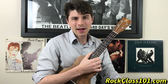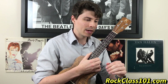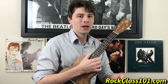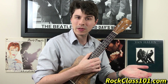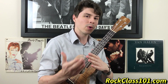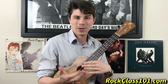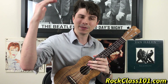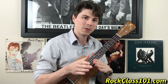Hey guys, this is Andrew with RockClass101.com. Today we're going to be learning Aura Lee, which is a beautiful melody, and it's actually a perfect piece for someone who really wants to start getting into fingerstyle playing — playing chord melody. If you're new to chord melody, it's as the name implies: you're playing the chord plus the melody at the same time. It's kind of that next level of ukulele playing. This song is actually one of the performance pieces in our fingerstyle course.